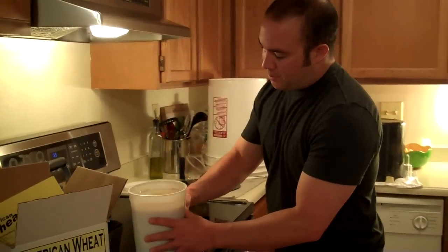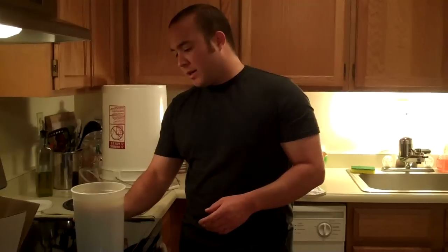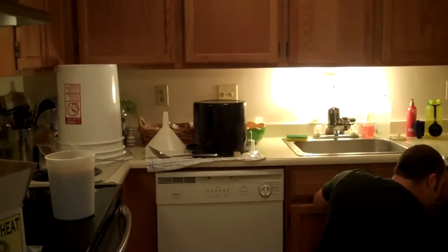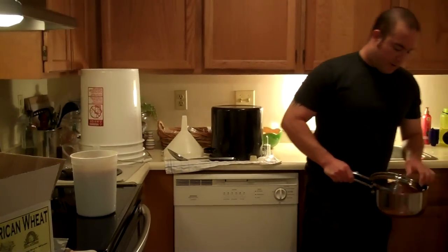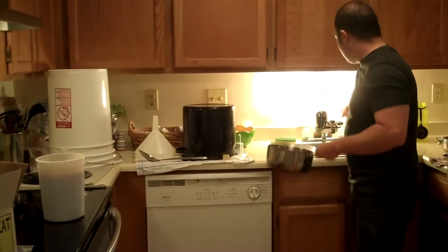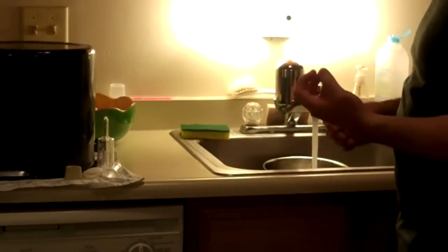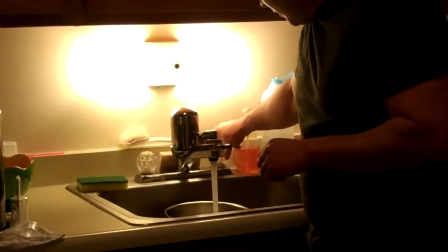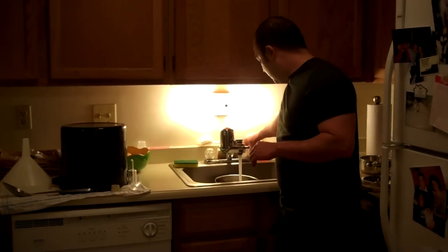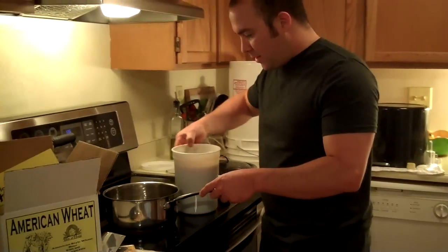First off, I like to get this malt ready — it's very, very viscous, so it sticks to the sides of the bucket. The easy way to get it to come out when you need it is to set it up in another pan with a little bit of water and just put it on a small boil. That will allow the malt to release itself and become more of a liquid state, making it easier to add to your mixture to create your wort.